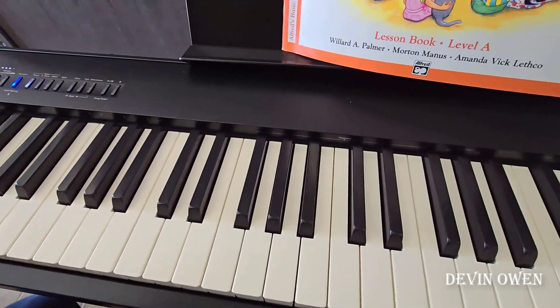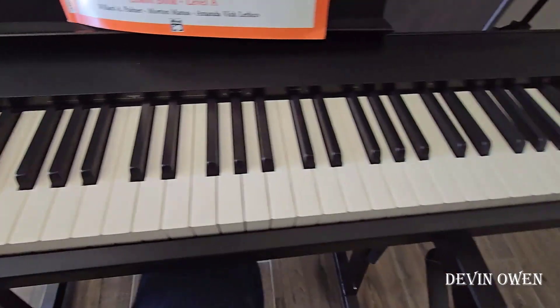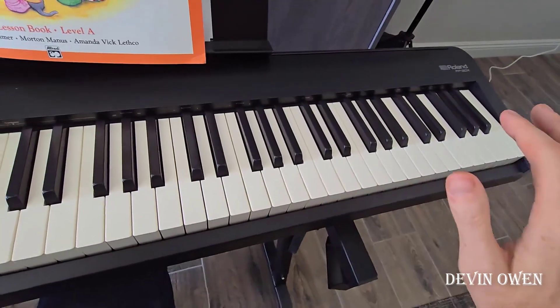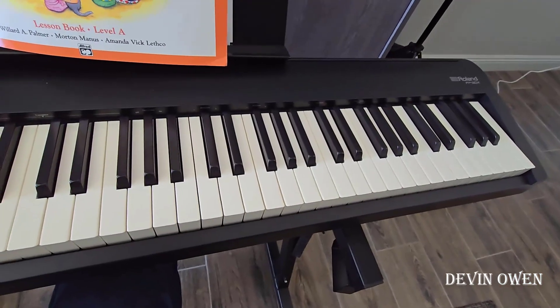I believe there are two tweeters on the side and then two bass speakers underneath pointed at the floor, which makes the sound. With that out of the way, there are a ton of things I like about this keyboard.